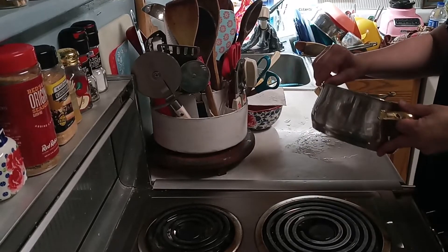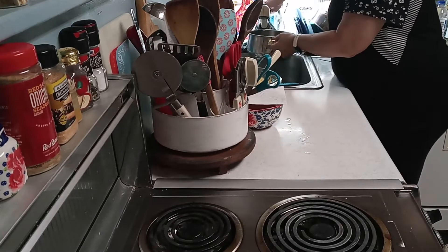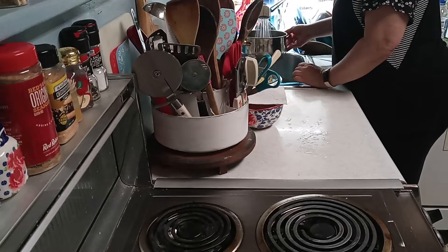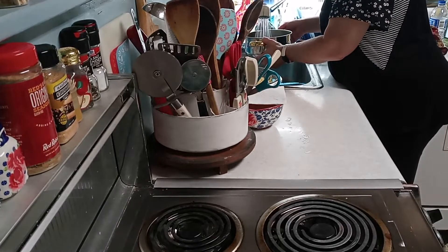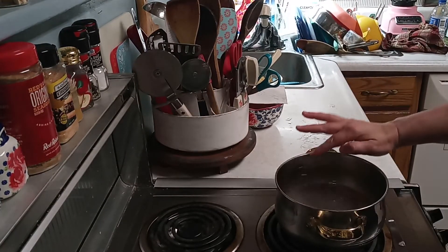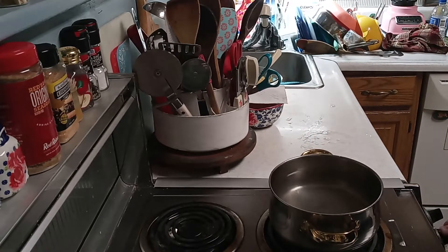I'm going to show you how to make some southern sweet tea. I've got a 2-quart pan. Going to fill it up with cold water, almost to the top — about an inch away from the top here. Turn this baby on high.